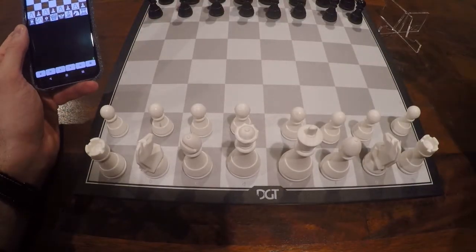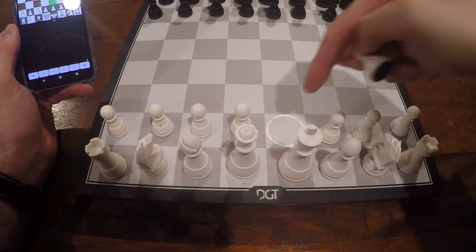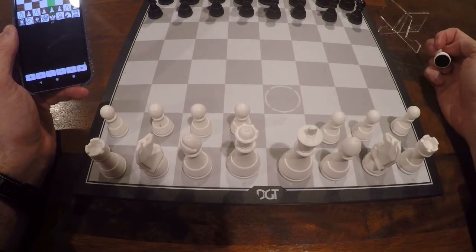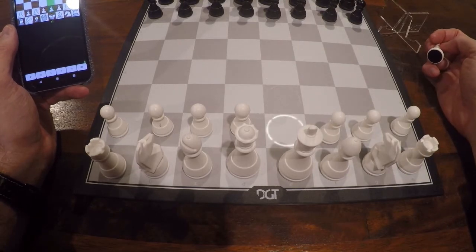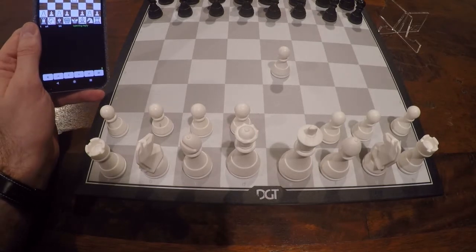Now to play, just play over the board. When I lift up a piece and the move code is enabled, you'll see that it actually shows the possible destination squares, and I just have to put it down.